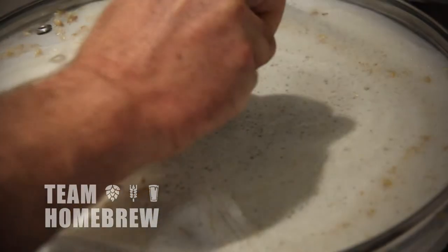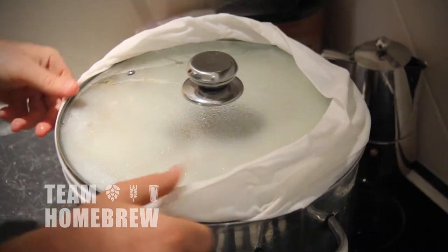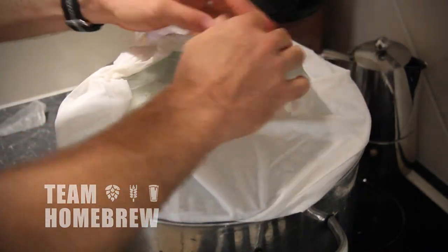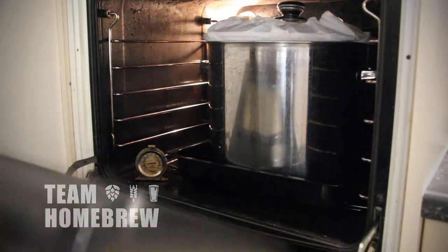Put the lid on and fold the top of the pillowcase over the top so it won't drip out. If you haven't done so already, take the racks out of your oven and move your brew pot in there. If you're brewing outside or you don't have an oven, you might need to insulate your brew pot with an old sleeping bag or some towels and blankets. Just check the temperature halfway and if it's dropped down considerably, put it back on the heat and give it a stir while it's heating up.